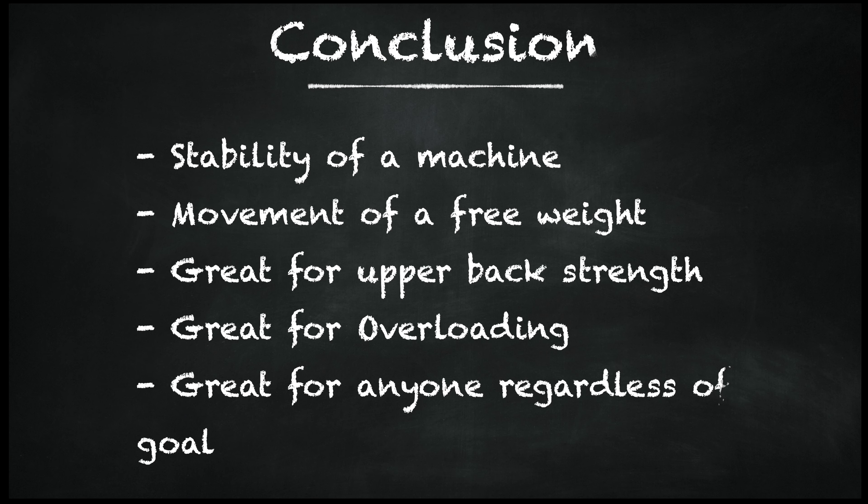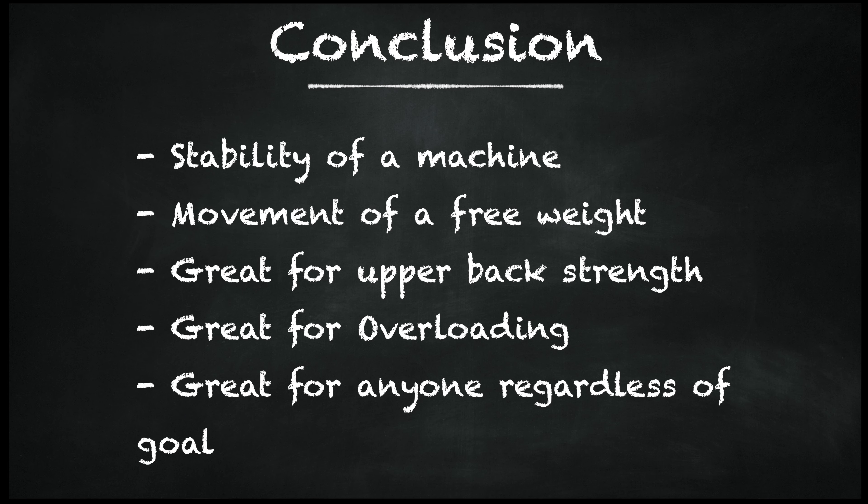Hatfield squats have been a great addition to my lower body workouts. I do them on both heavy and speed days, I do them for assistance — I do them all. Hope this video helped you. As always, have a great day, ladies and gentlemen.